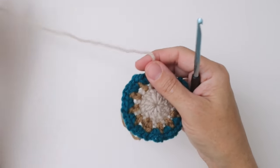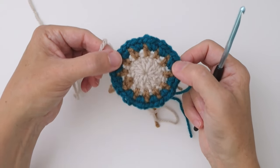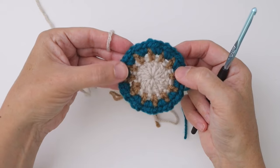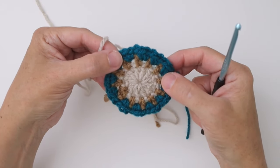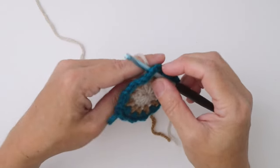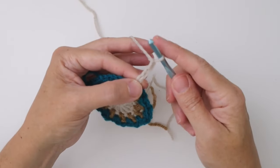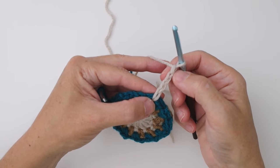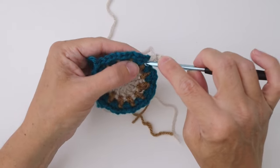Join your yarn in any one of the chain one spaces. It's good to count your stitches — we should have 24 single crochets and 12 chain ones. Count them every round so that if you go off, you know right away. Insert your hook into one of the chain one spaces, draw up a loop to join your yarn, then chain four — one, two, three, four. This represents your first double crochet, the chain three, and a chain one. Then work a double crochet, chain one, double crochet into that same chain space.